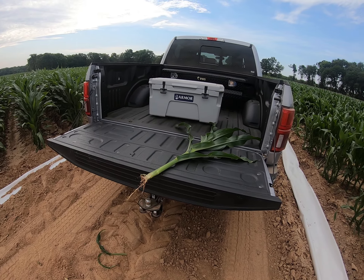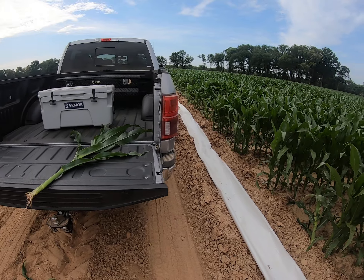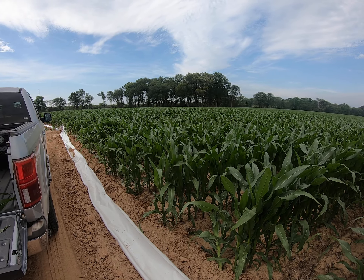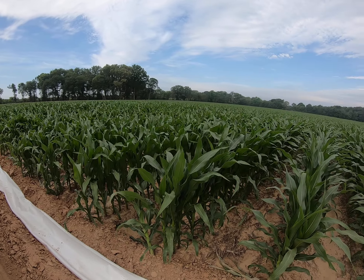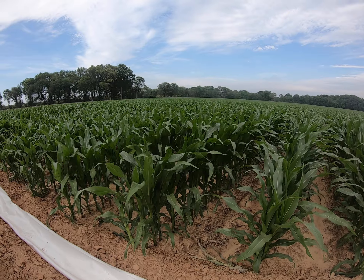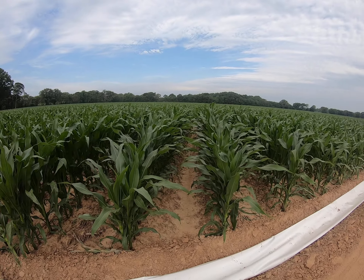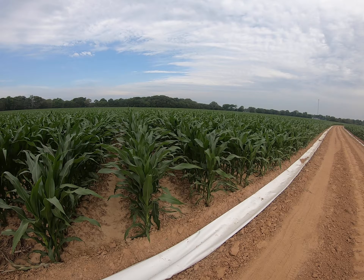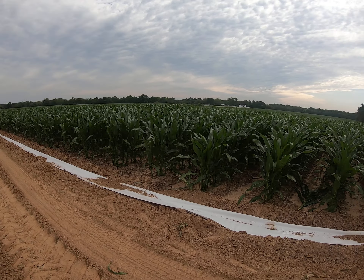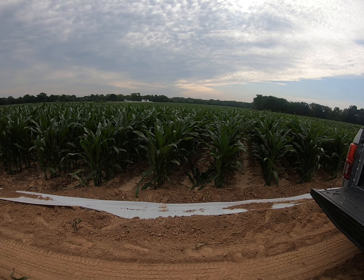Good morning. This is Jeff Pangle, technical seed agronomist for Winfield United for the Delta region. One of the things that typically we get questions about, particularly when the corn gets about this size — you can see it's already over waist high — this is corn that was planted on March the 11th, so it is moving along rapidly.